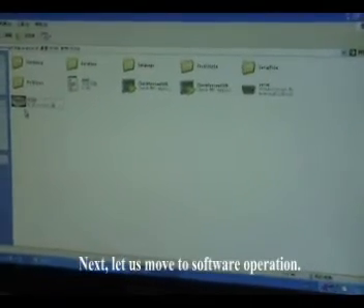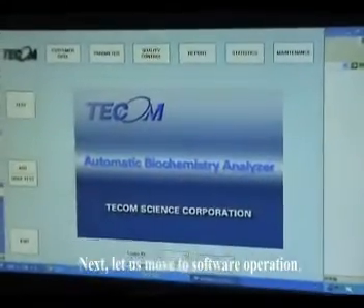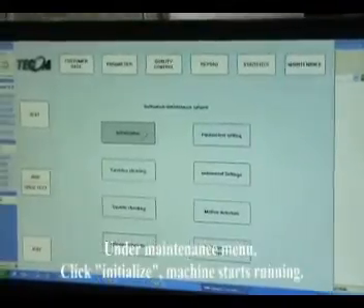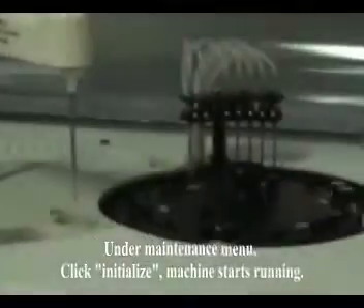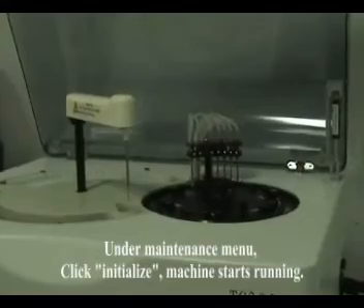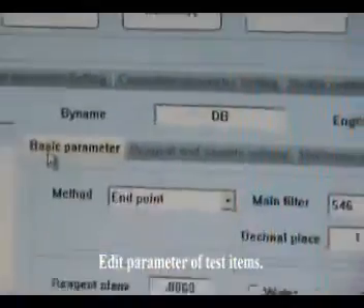Next, let's move to software operation. Under the maintenance menu, click initialize — machine starts running. Edit parameters of test items.